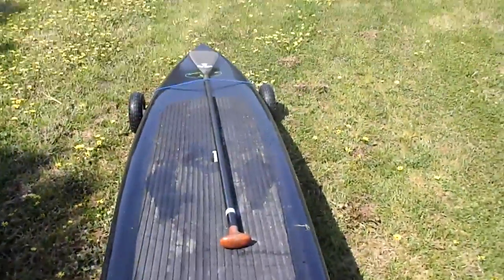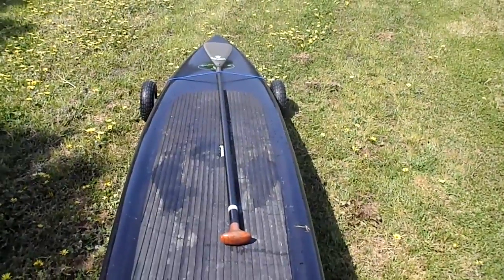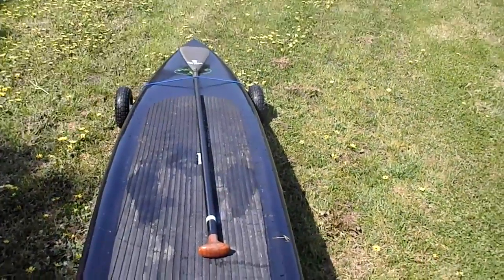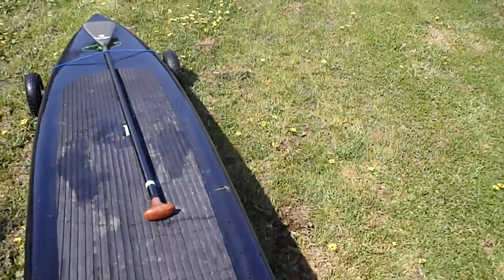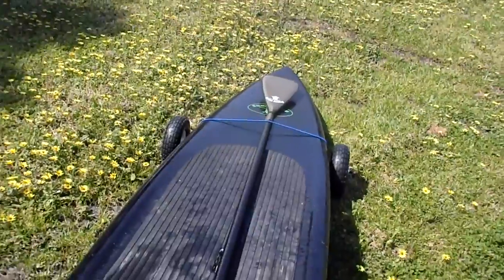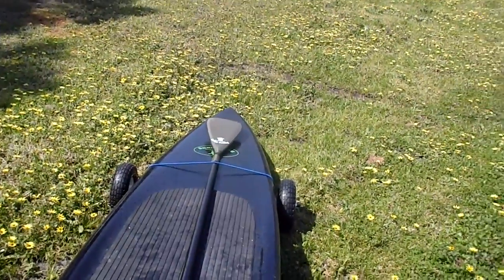Here we've got the 12 foot 6 Sunny racer on one of our portable little wheelies, which is easy to see — it's very easy to lift up.